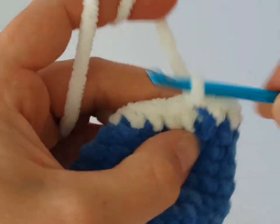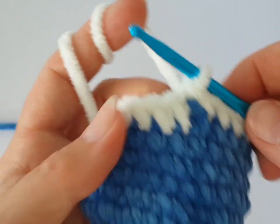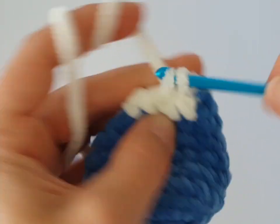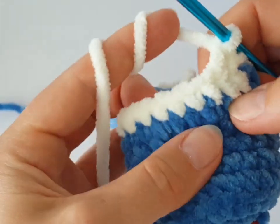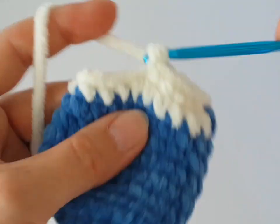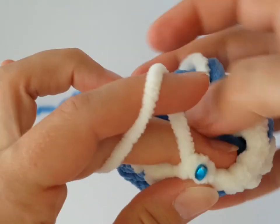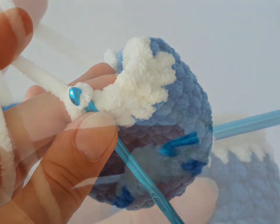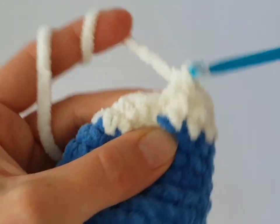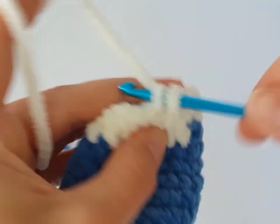At the end of the round we have to decrease again. Decrease four times in this round, with three single crochets between each decrease. In the next round make one single crochet in each stitch all the way around — no decrease, no increase.